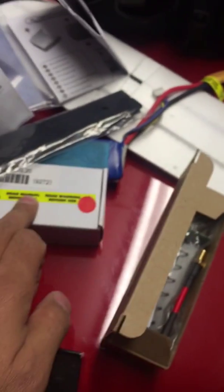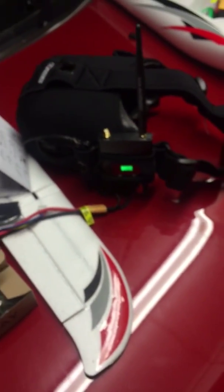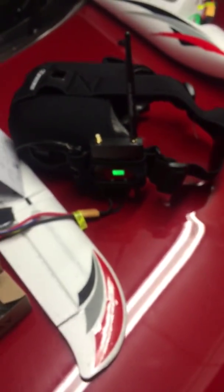This white box here has all the airplane assembly gear inside. Two batteries — a 2200mAh and a 1300mAh to power your goggles. Any questions, just email me back or ask me. If you need something else, just send me an email. Thank you very much. Bye.